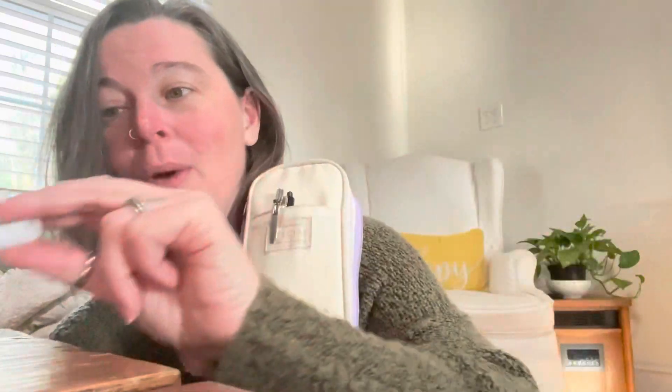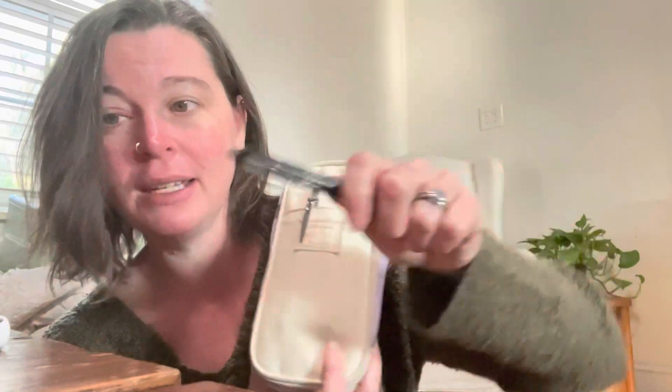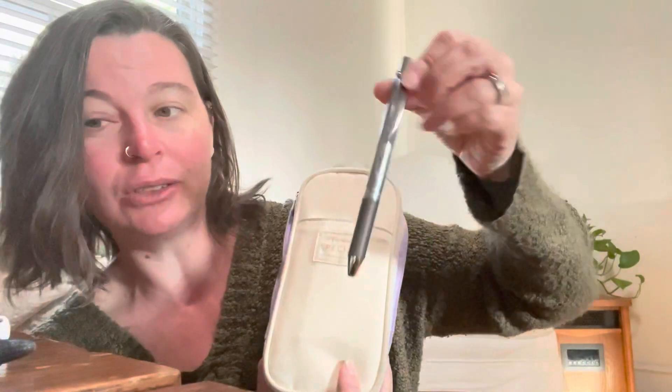Then we have a Lamy — this is my Lamy Safari, the white, it's one of my favorites. I have a friction erasable pen here and then the Energel pencil, which honestly those last two rarely ever get used. So I probably don't need to put them back. We're going to move those over since we're cleaning out my pen case.